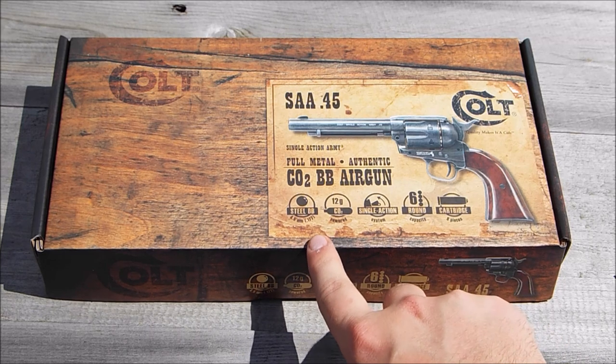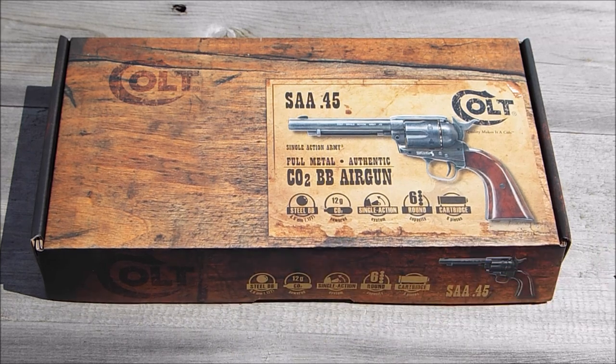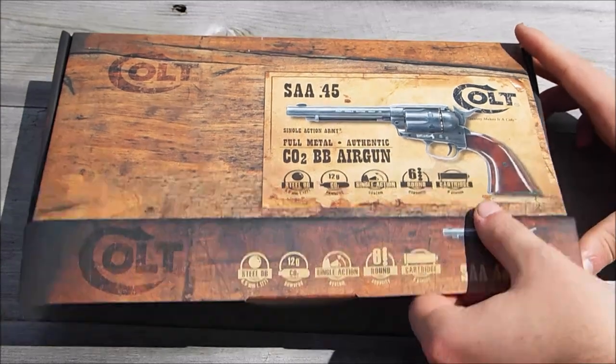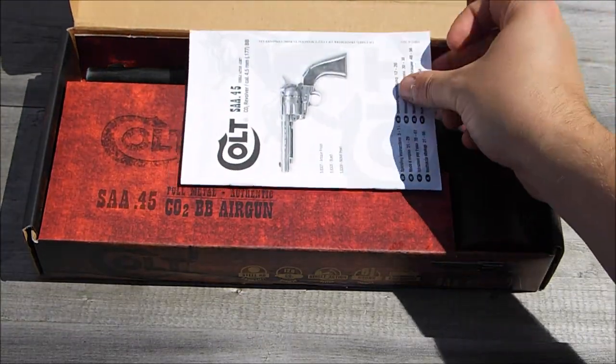It's BB, 12 gram CO2, single action only, six rounds, and it uses these little cartridge capsules to hold your BBs in place. I have to say they work really well, but we'll get on to that further on in the review.